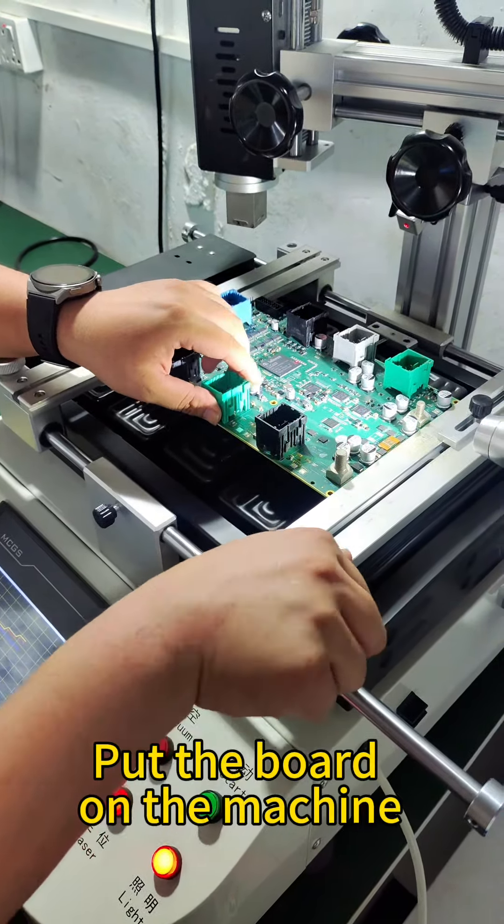Machine heating up. Install the section of the machine. Use the cover on the machine. Never forget.